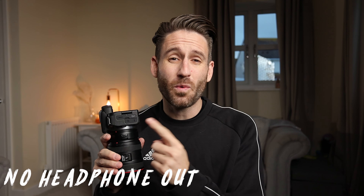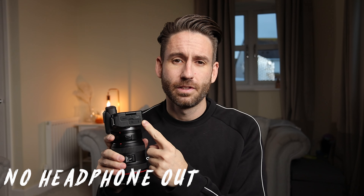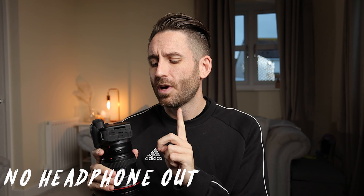Number seven: there's no headphone output, which I think for a camera released in 2022 is a really simple add. It's not overly expensive and there potentially is space to add a headphone output. It would have allowed you to monitor audio and made it a little bit more versatile. The Canon EOS R used at the same sort of money does get a headphone output. So I think that's a slight oversight on Canon's part and it would have been a really simple addition.